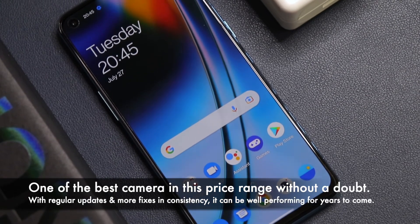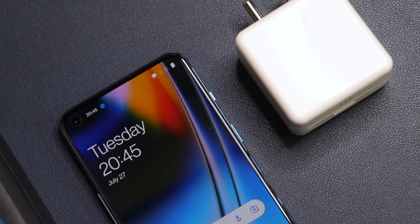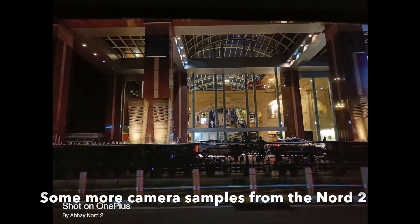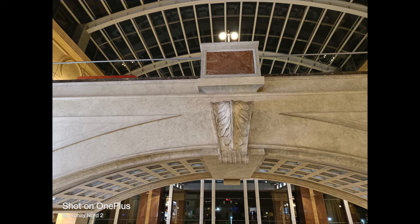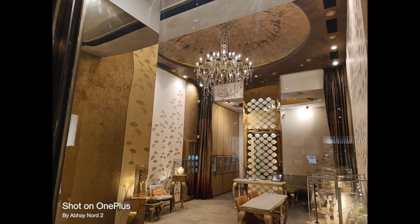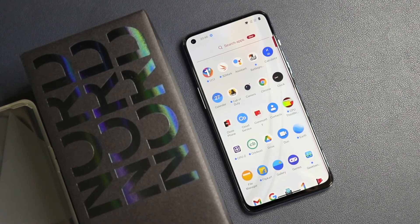For the final verdict: the OnePlus Nord 2 is one of the best phones for camera in this price segment. It is the best all-rounder OnePlus smartphone you can buy in 2021. The difference between the Nord 2 and the OnePlus 9R (870) is not that much, so if you're looking for a phone in the 30,000–40,000 rupee range, go for the Nord 2. The 8GB 128GB model is more than enough for most users, and the camera shines across almost every scenario.